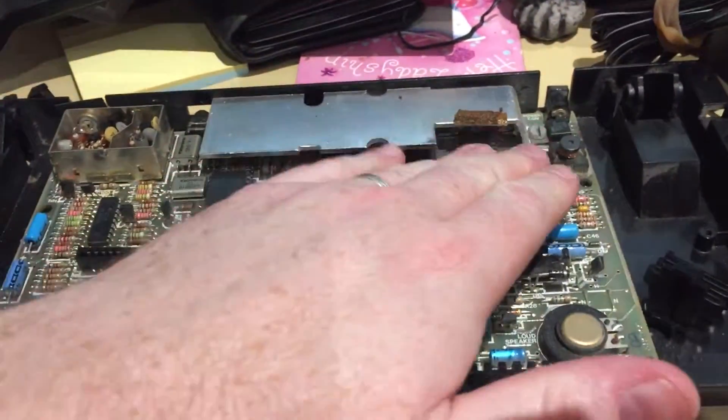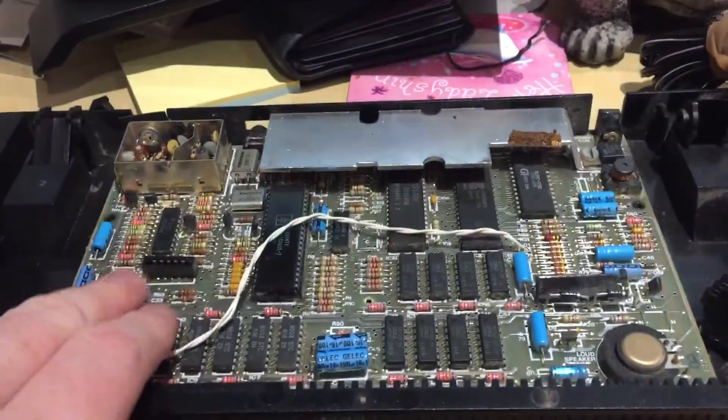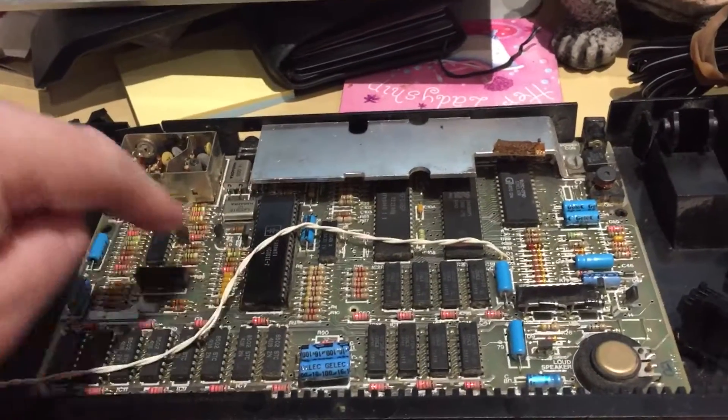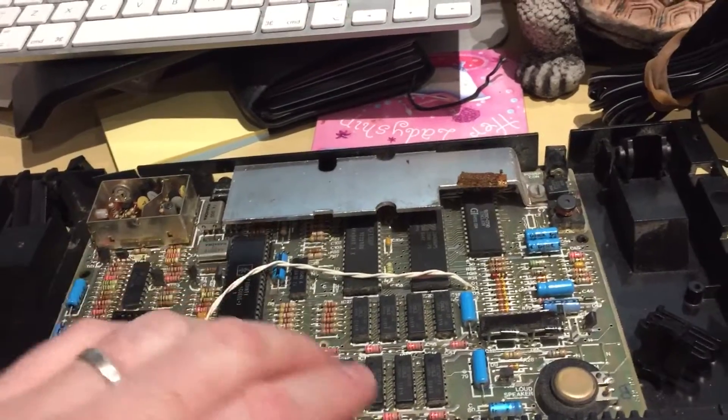So while it was powered up, I had a quick feel around the board to make sure nothing was hot. I re-socketed this — that was fine. Capacitors looked okay.